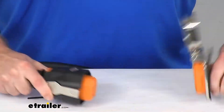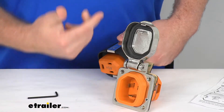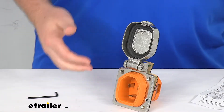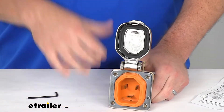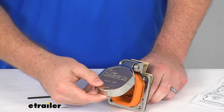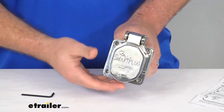It does have the weatherproof seals on it to ensure that our prongs are not going to get any water or that sort of thing on them, even in pretty heavy storms. The stainless steel cap is going to form a nice weatherproof seal on the inlet when it's not being used.